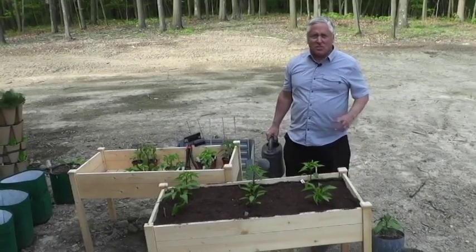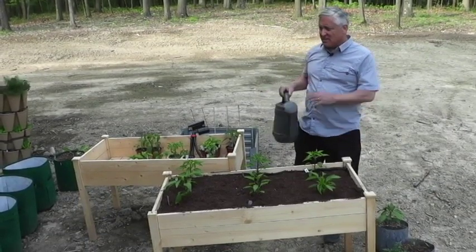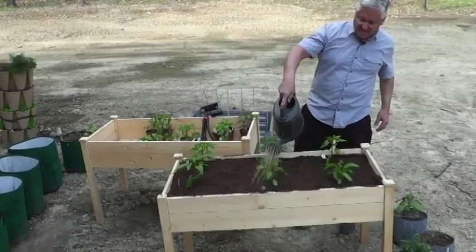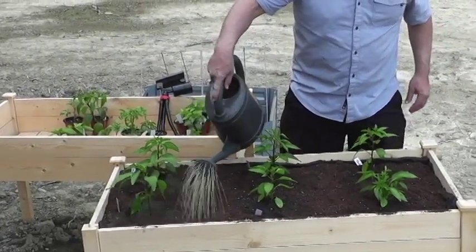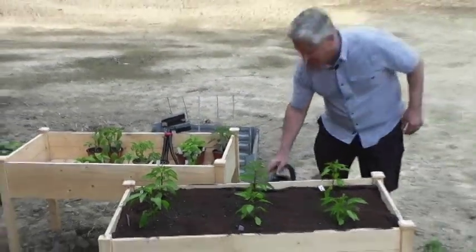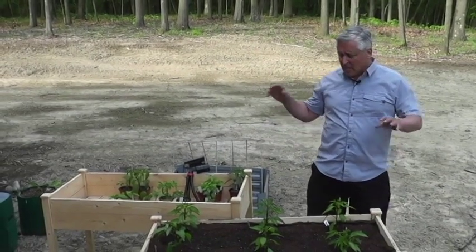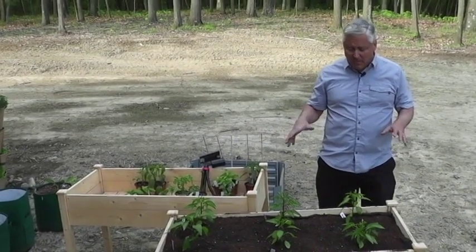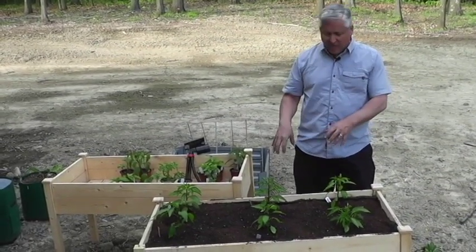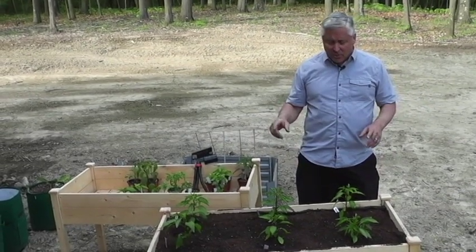All right, everything's planted — we've got our six shishito peppers in. Now we're going to give them a little bit of water. This is some fish fertilizer, which is 5-1-1 NPK, and we're simply going to water them down real good — not too much. Tomorrow morning I'll come back and give them a little more. Don't worry about getting the leaves drenched. The fish fertilizer stinks, but plants love it — gives them a nitrogen boost plus some phosphorus and potassium. In liquid form it's readily accessible and the roots can start drinking it up right away.